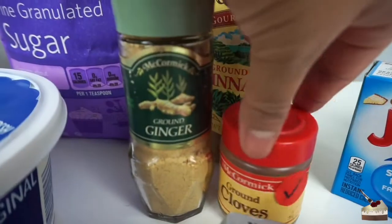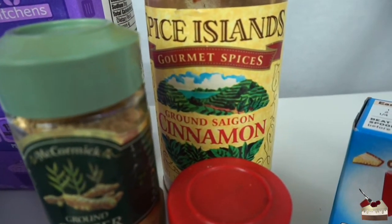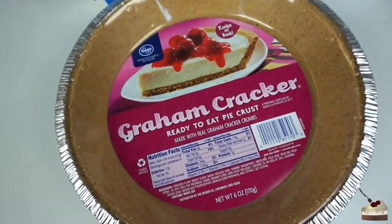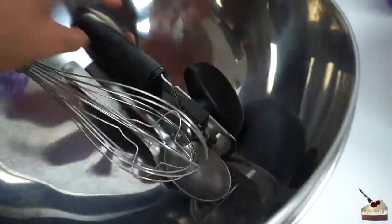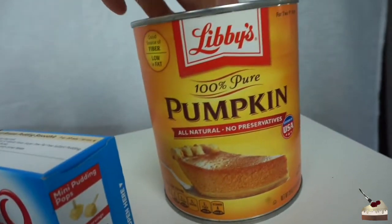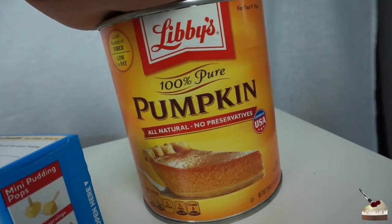I've got ground ginger, ground cloves, and ground cinnamon — which I forgot to put in the other pie. How could I forget the cinnamon? That feels like an important ingredient. Fine granulated sugar, the Cool Whip in the little tub this time, and the graham cracker ready-to-eat pie crust. Yes, this makes the whole pie, so make sure you grab this — it should be in the baking aisle. Oh, and the pumpkin — I forgot to add this! This is kind of important for the pumpkin pie. We got some Libby's 100% pure pumpkin, no preservatives, all natural. You want the 100% pure pumpkin, not the pumpkin mix.